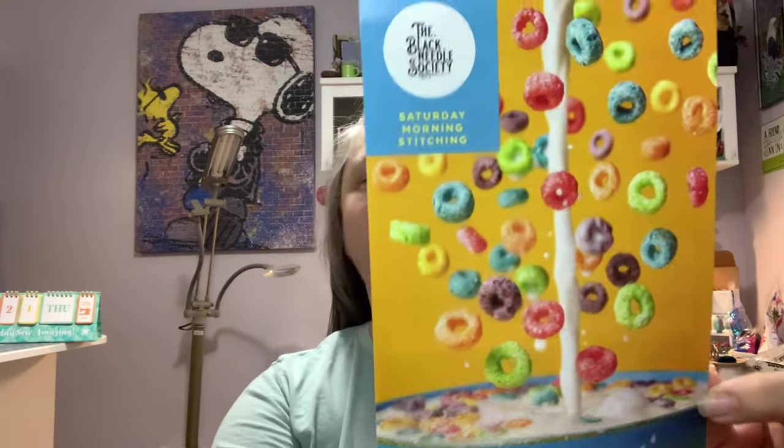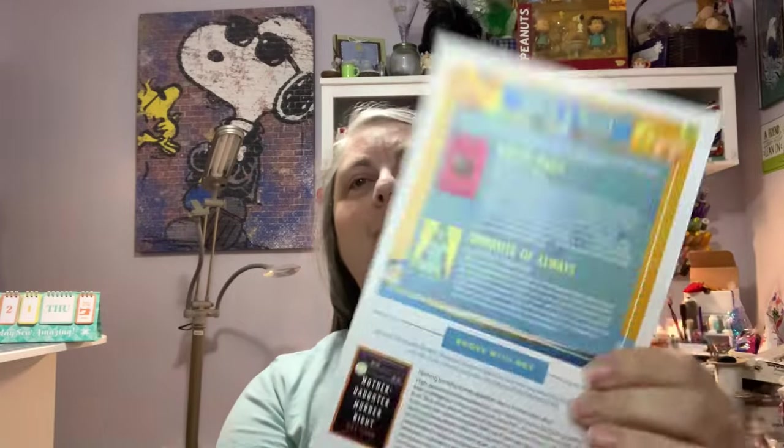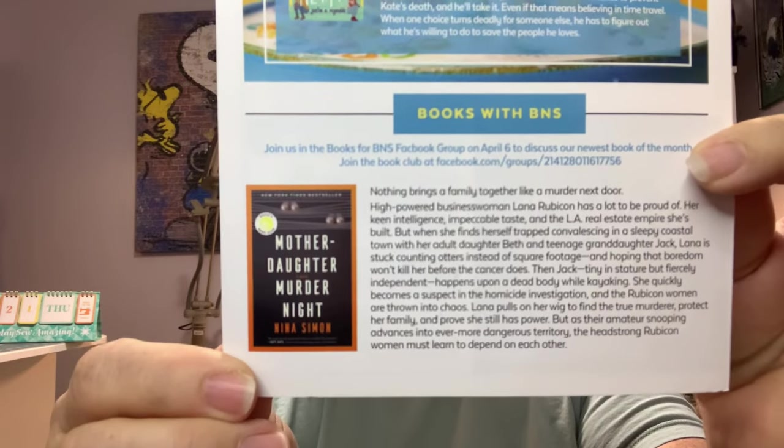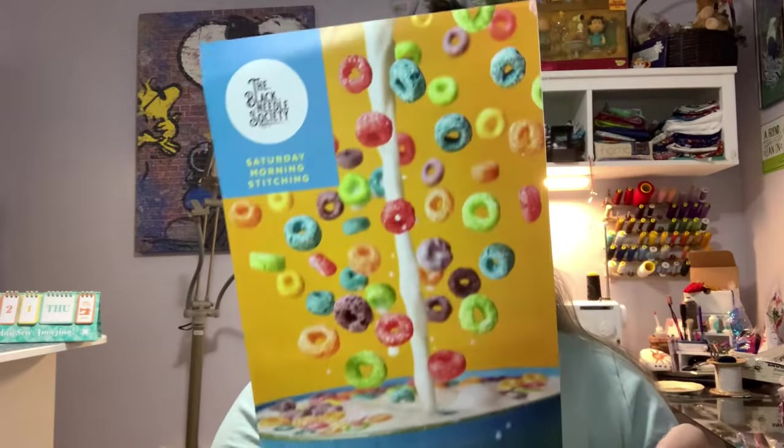Here's our card. On the back we've got some book suggestions, and the April book discussion will be the Mother-Daughter Murder Night. If you'd like to join in, look at my description box below for the BNS book chat, and you can join that Facebook group and join the Zoom and chat.